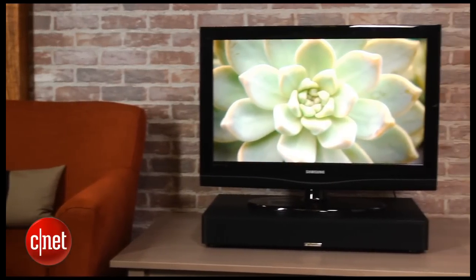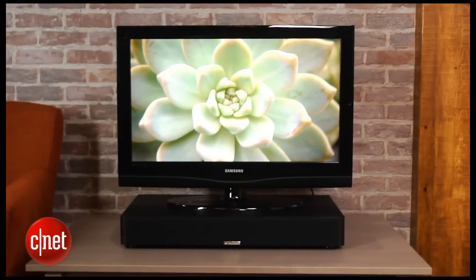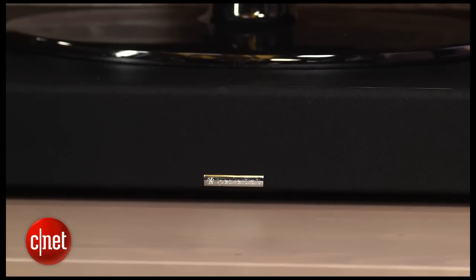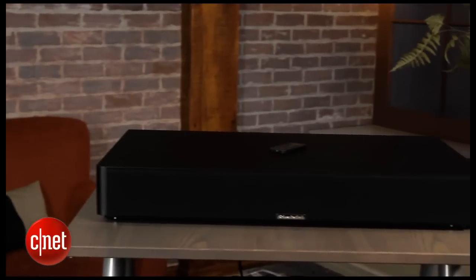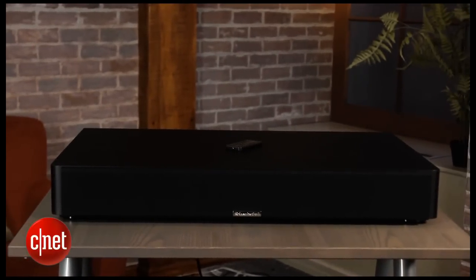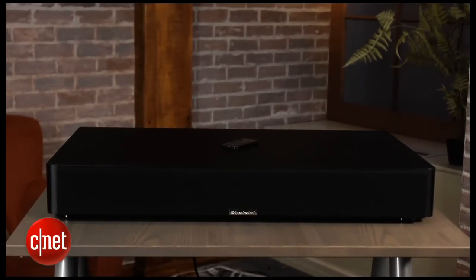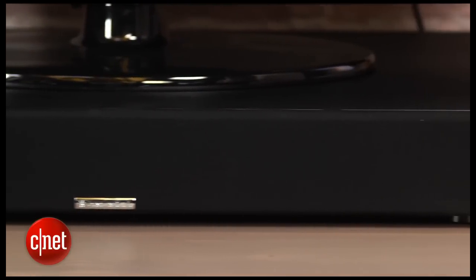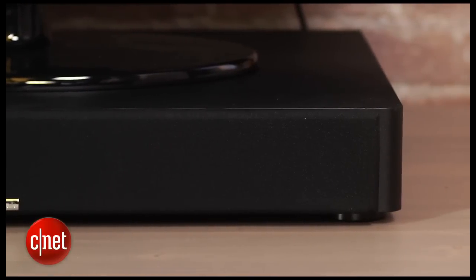The real sticking point with the CS3 is the price. Budget-minded shoppers will do better with the $300 Zevox ZBase 420, which has a very similar design, but it doesn't quite sound or look as good. And it's also worth pointing out that at $600, you could get much better sound with a cheap baby receiver and some separate tower speakers.